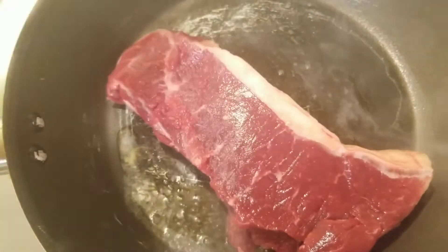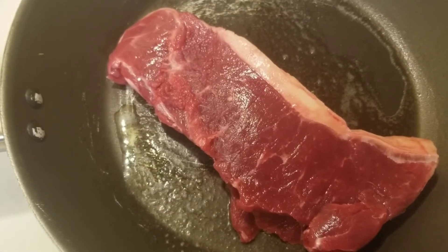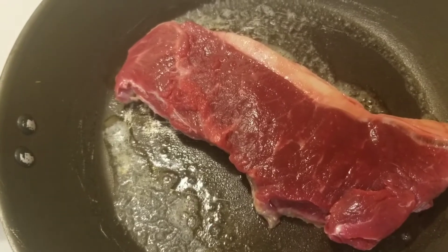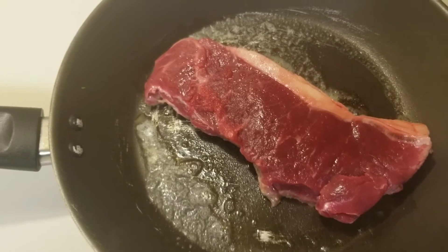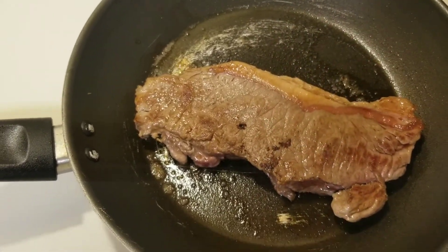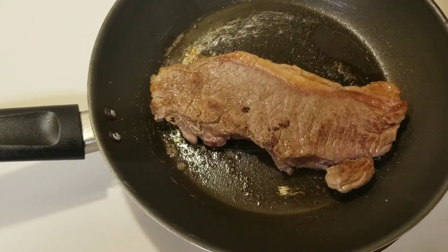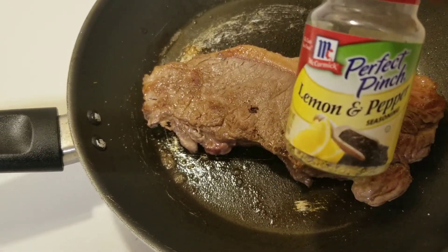Okay, now let's add the steak. I'll just add a little garlic salt. Let's add some lemon pepper.